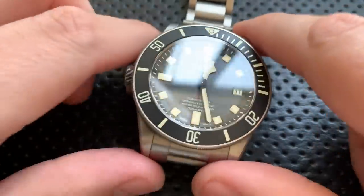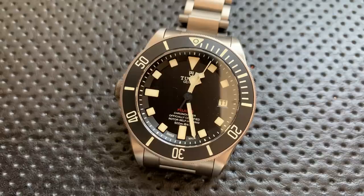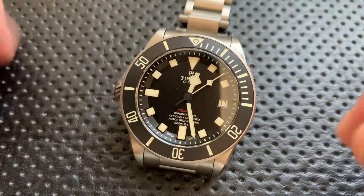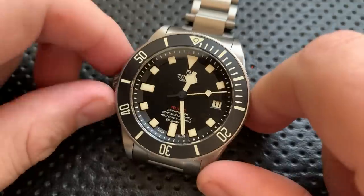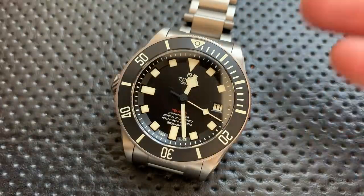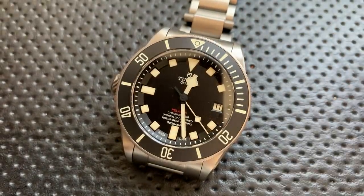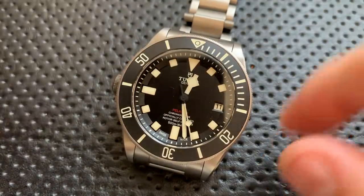First off, I want to thank my buddy Aaron Shapiro. He is a watch blogger par excellence and overall a nice guy. He ended up with one of these and was interested in checking out a Planet Ocean, so we arranged a trade where his near-new-in-box Pelagos went my way and my Planet Ocean went his way because, honestly, the Planet Ocean was just a little too heavy, a little too bulky — it wasn't getting wrist time. So thanks for that, Aaron.